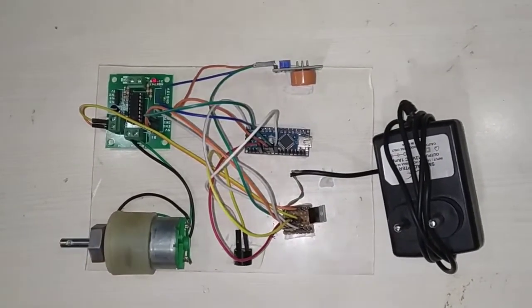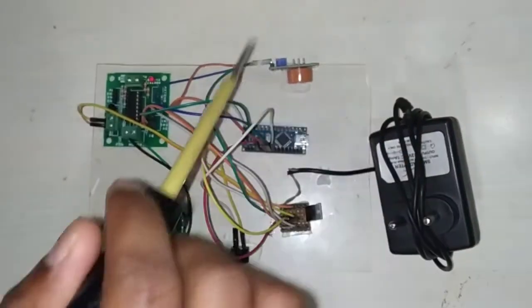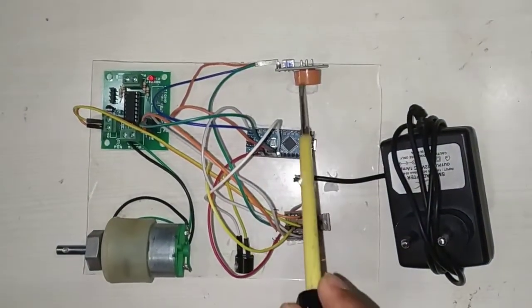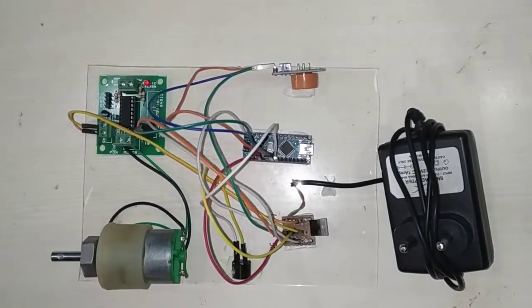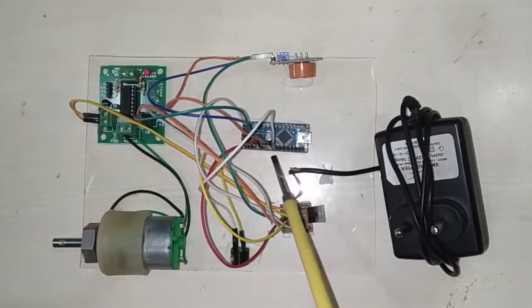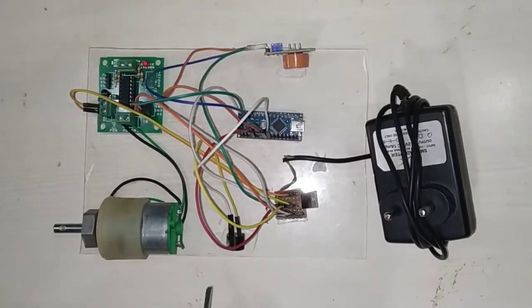Next, we will connect the alcohol sensor, that is MQ3. It mainly requires a 5V power supply, a ground, and one analog input pin. We will connect the ground and power supply to the common junction here. The input pin I have connected to pin number 3 of the Arduino Nano microcontroller.